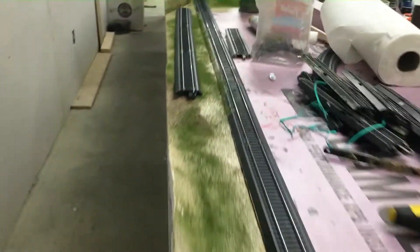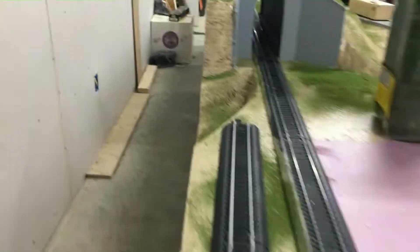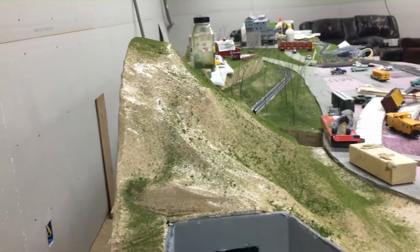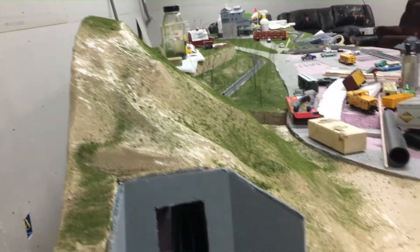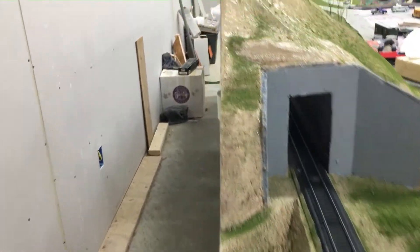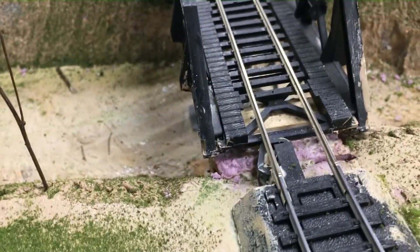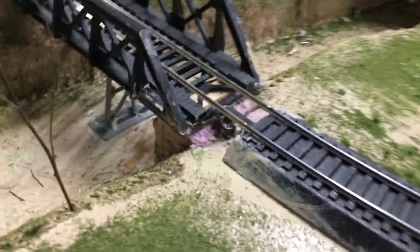It's coming along — good scenery all the way down through here, as you can see. Got the portals painted for the tunnel. Got this hill and such all fixed up. I just used ground foam and some tan latex paint. There are a couple of areas around it I need to touch up, like right there — I need to paint that.